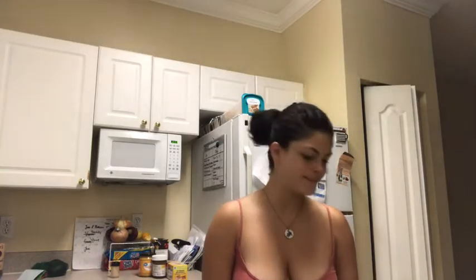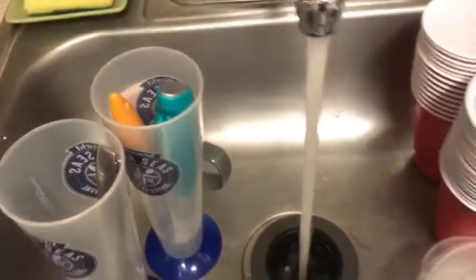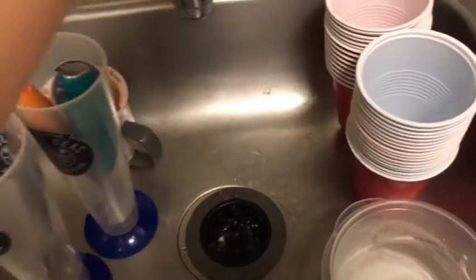So to start with, obviously, we need to start boiling the spaghetti. Maybe I should clean up a little before doing this. Oh well — found it! Now that I've found it, we're going to fill it with water — not so much, just enough. I got my water and I'm just going to put it on medium heat.